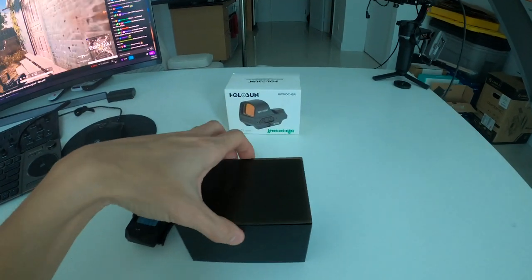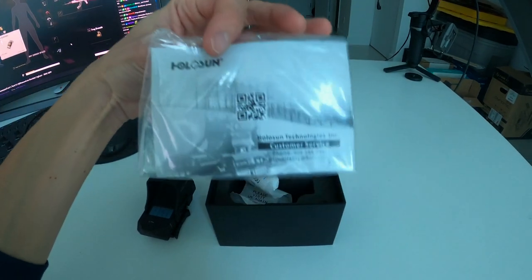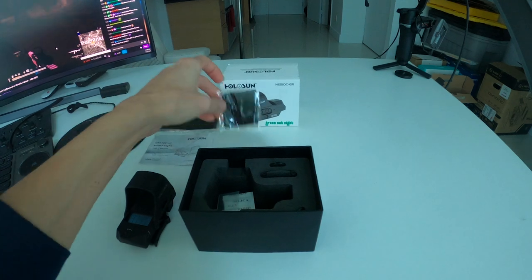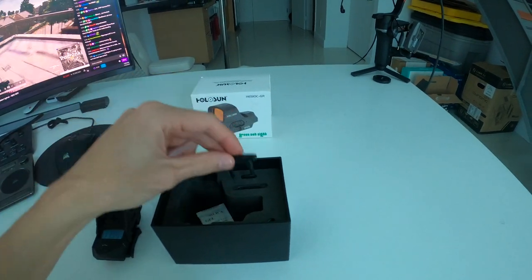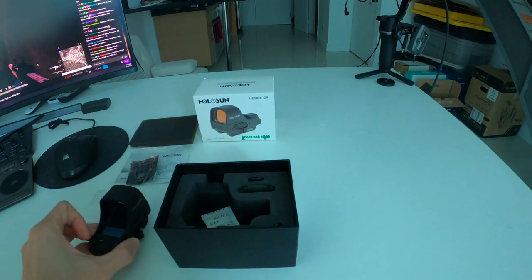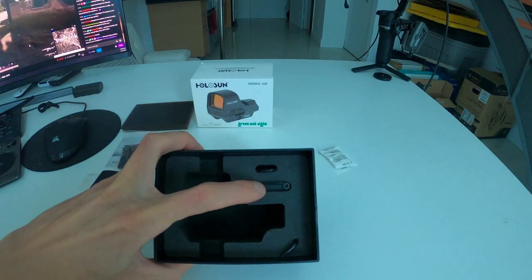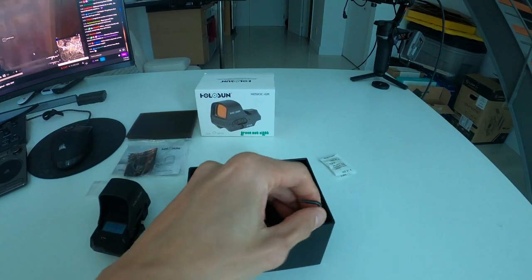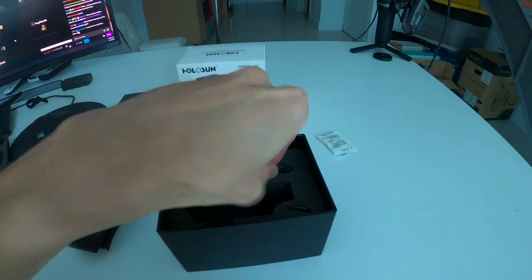Opening up the box — it's a standard Holosun box. These vertical sights come with an instruction manual, a receipt, and a cleaning cloth for the glass. It includes the CR2032 battery, which I already put inside the optic, as well as a silica packet. The box also contains a windage adjustment tool, an extra battery tray, and a T10 Torx L-wrench.